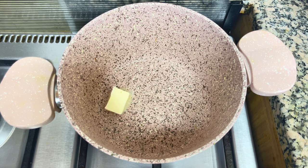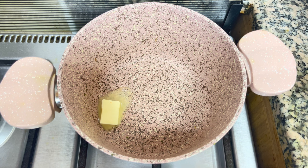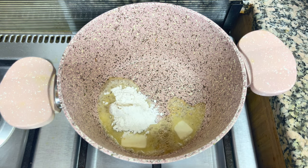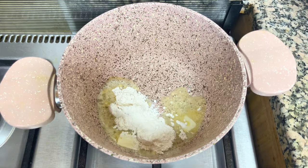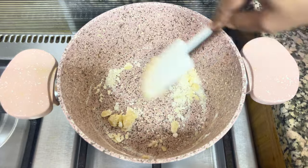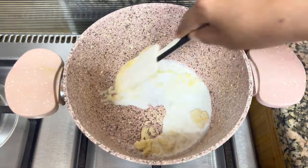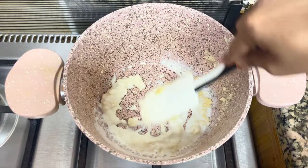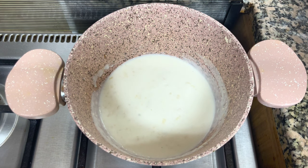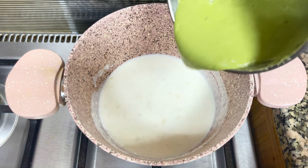Add 2 tablespoons of unsalted butter and cook the butter. Then add 1 cup of milk.